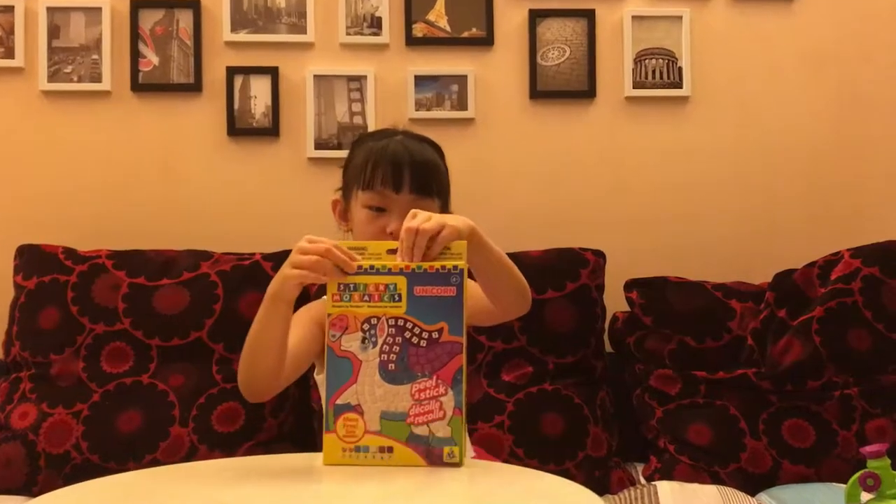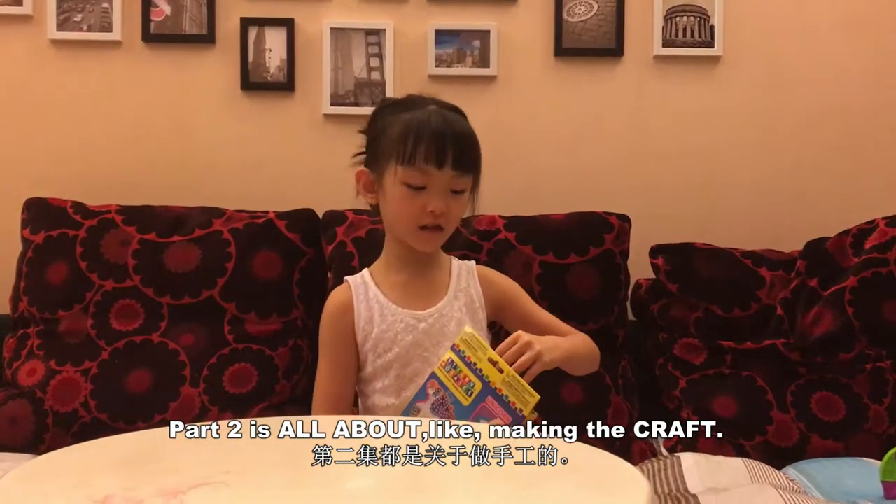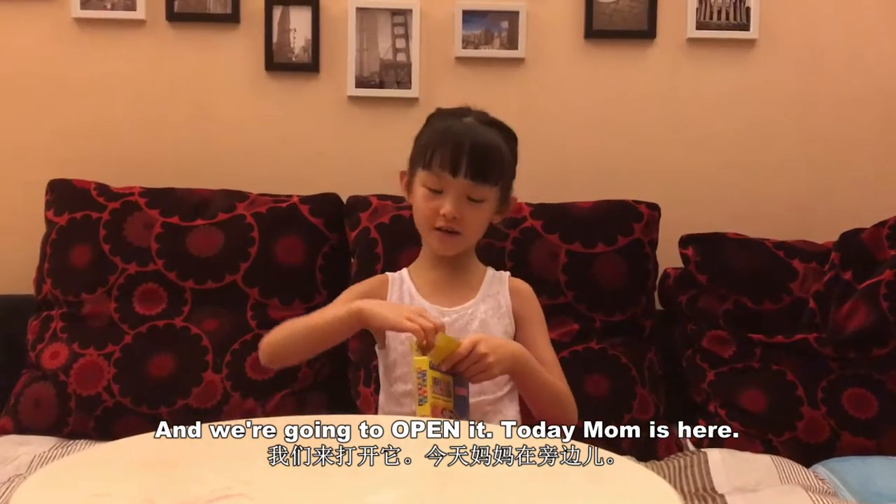So this is part two. Part two is all about making the craft and we're going to open it. Today mom is here.